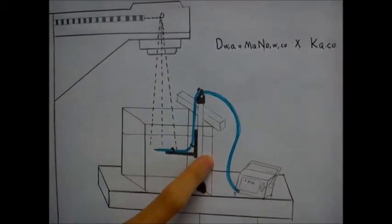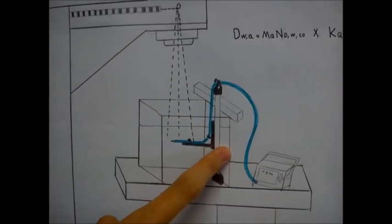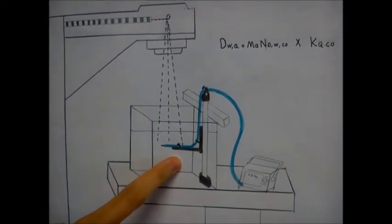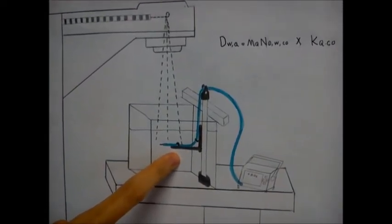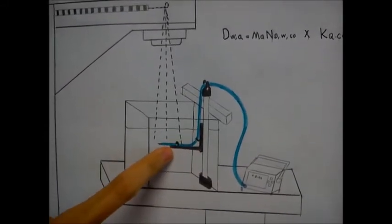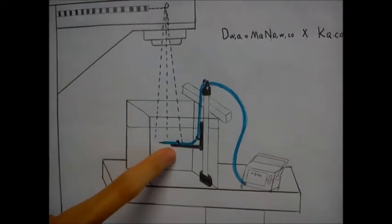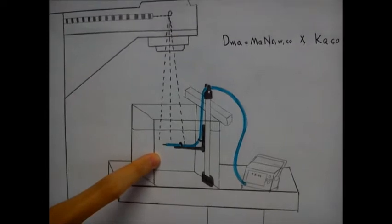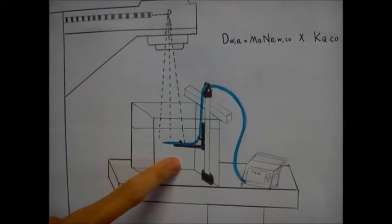During the calibration, we use an ionization chamber. There are two types of ionization chamber: cylindrical and parallel. Usually in a water phantom we use the cylindrical type. The cylindrical ionization chamber is used at a given depth, typically 10 cm, placed in the water phantom.